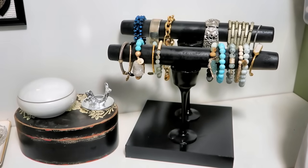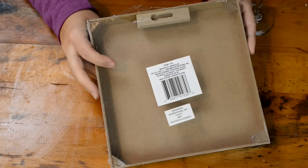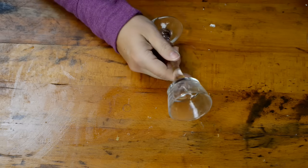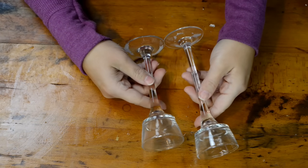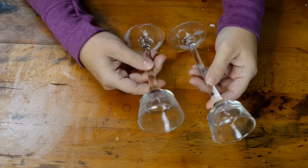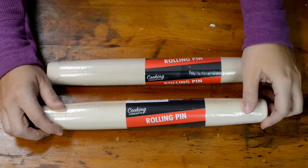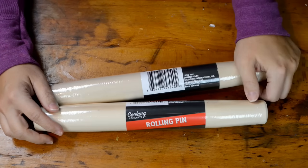The next thing we're going to make is this really neat bracelet organizer. You're going to need a plaque frame or any kind of plaque from Dollar Tree. I'm also using these glass containers — I'm using two different sizes so that I have varying levels — and you're also going to need two rolling pins from Dollar Tree.